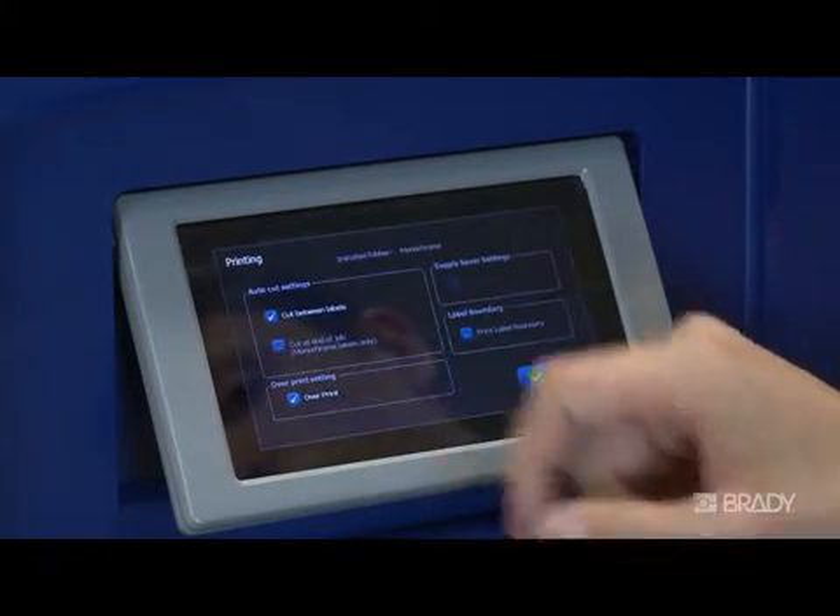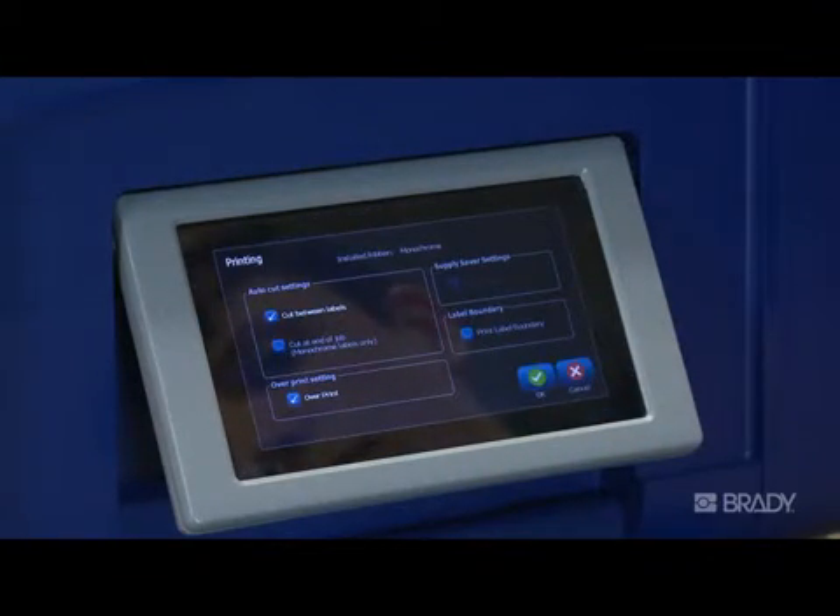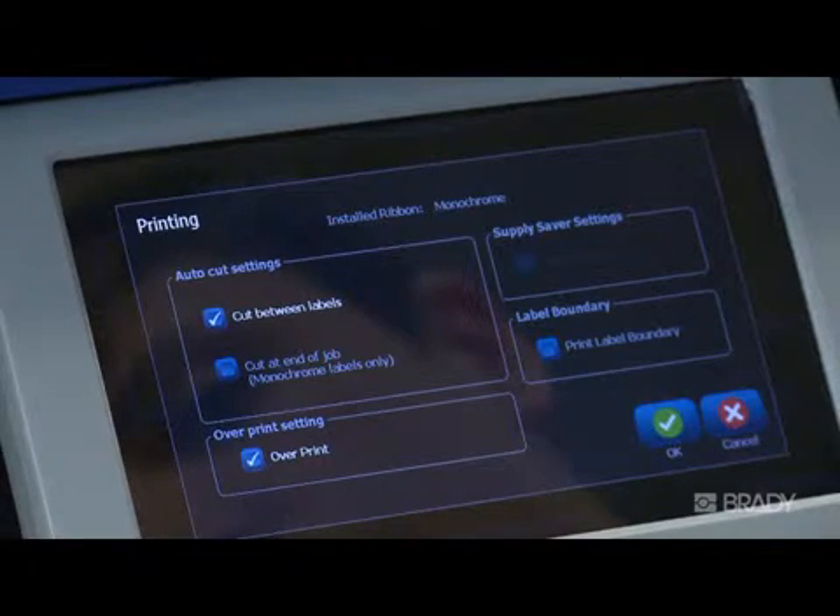Next is the printing setup option. Here you can select your auto cut setting. For example, if you're printing five copies of a label, this setting will tell the printer to either cut in between each label, or cut at the end of the print job.